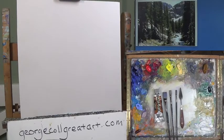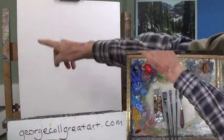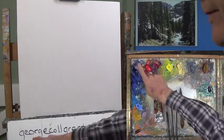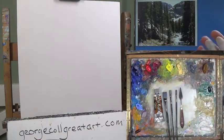Okay thanks for coming by. Welcome - this is part one of Alpine Creek. I'm George Call in Loveland, Colorado, starting a hopefully three-part series. We should pretty much get this done in three sessions. I'm painting on an 18 by 18 square, and of course I'm looking at a rectangle reference which you can find at georgecallgreatart.com and download it from there. I have a student on Zoom and I'm recording for Uscreen and YouTube.